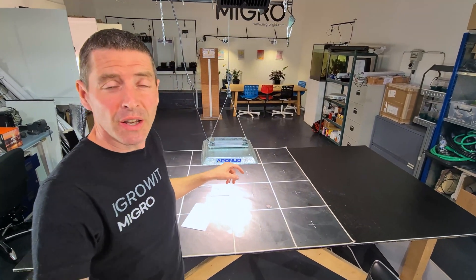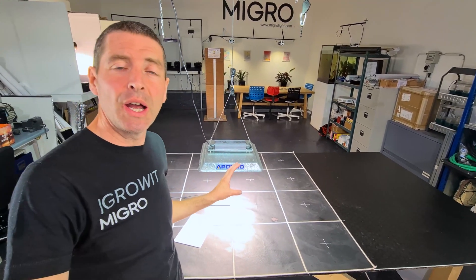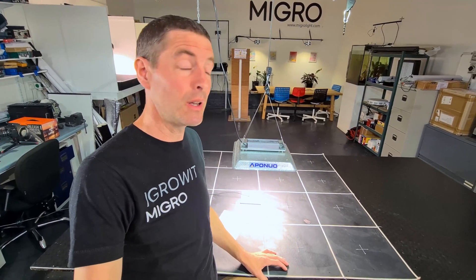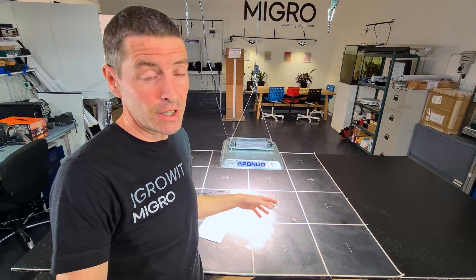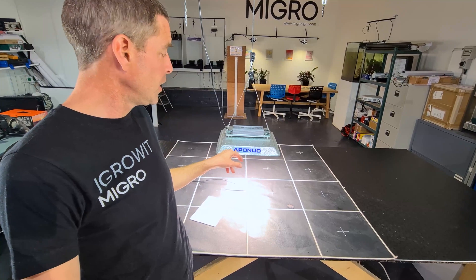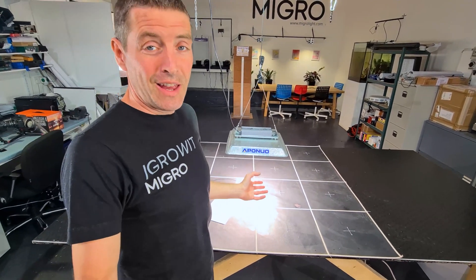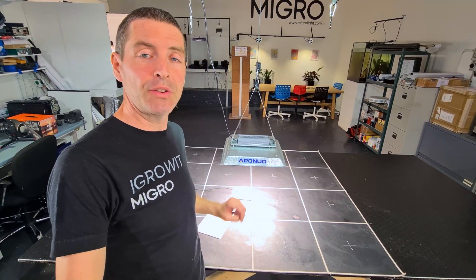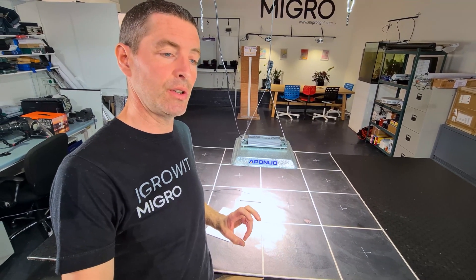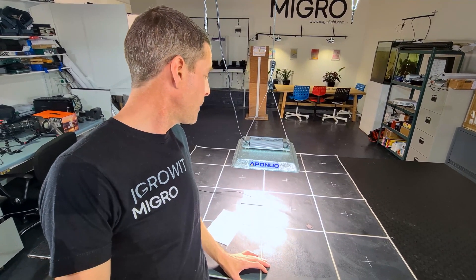I tested a budget grow light called the Aponuo a little while ago, and just after I published that video it became unavailable on Amazon, which was frustrating. They sent me their newest version — the Aponuo 1000W LED. It's called 1000W but it only pulls 132 watts from the wall, which would equate to roughly 1.5x that in HPS terms, so maybe 250 watts equivalent.